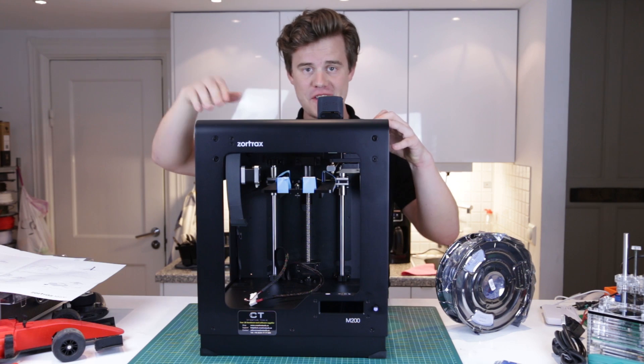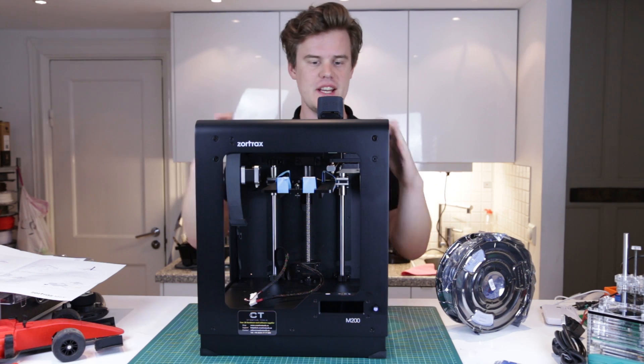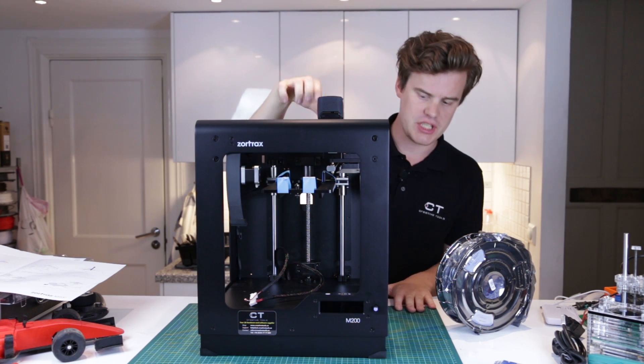So now with the unboxing and the starter kit unboxing done, I think it's time to get started with the machine itself.